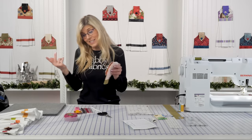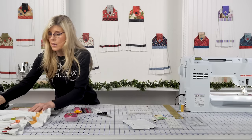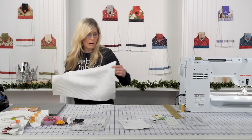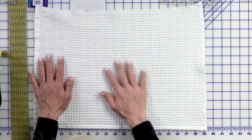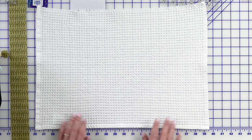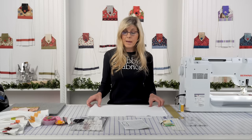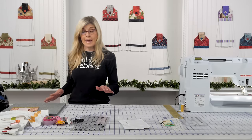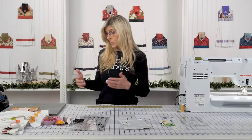Our next step is to make this portion on the bottom. You'll measure your towel and then add an inch to that measurement. My towel is 19 and a half inches, so I went ahead and cut my trim piece to two inches by 20 and a half. Because it was 19 and a half, we added the full inch to get 20 and a half. Now we'll take that to our pressing mat.